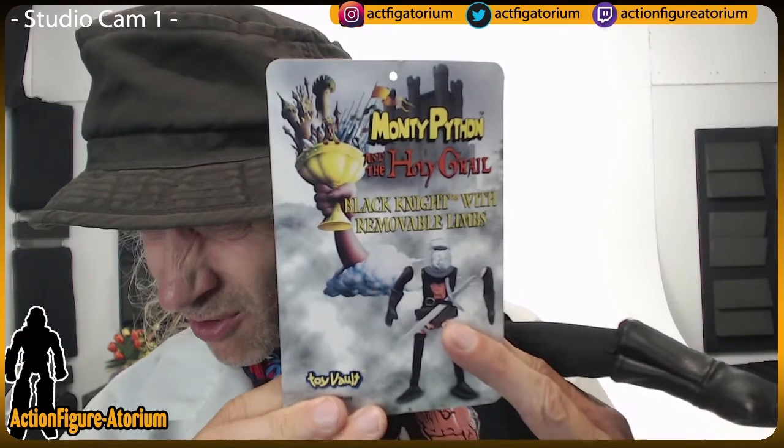This is a plushie put out by Toy Vault — item MP00 Nong. It's Monty Python's Black Knight from the movie. As you recall, he gets a limb cut off and it's 'just a flesh wound.' This guy is actually a plushie with Velcro rip-away limbs — each limb comes off and it just becomes a little torso. He originally came with a sword, but it wasn't there at the thrift store where I bought it. It still had the tag on it — an unsold toy — Monty Python and the Holy Grail.